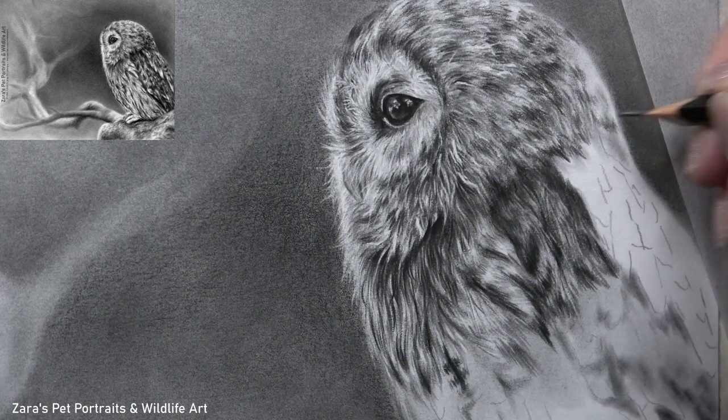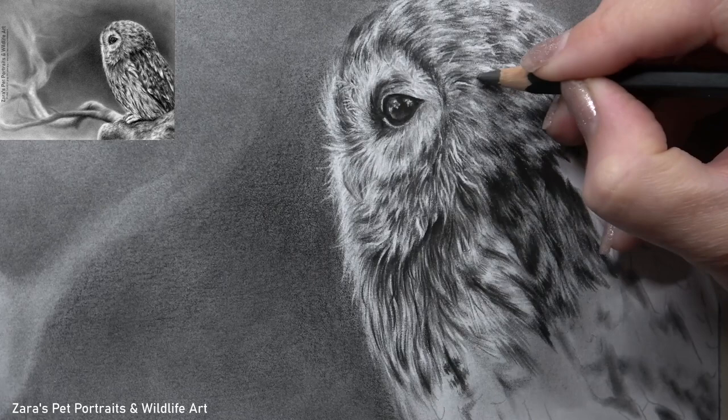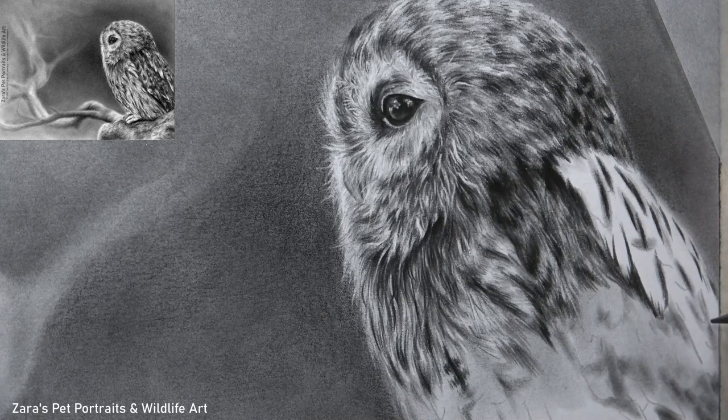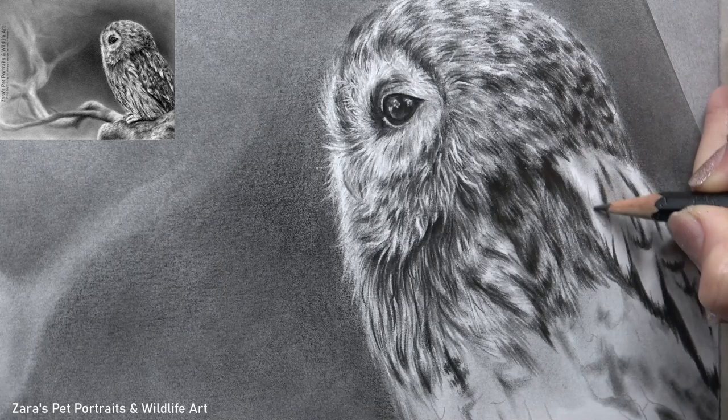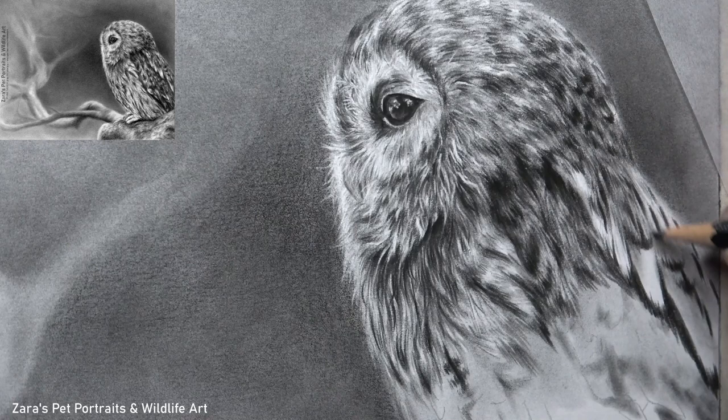Something I talk about in every tutorial is the importance of fur or feather direction, thickness, and length. With fur it follows the structure of the skin and skeletal system underneath, and this is exactly the same when drawing birds. The way we get this wing here looking like it's just resting on the back of the owl is all in how the feathers are travelling. You can see they are naturally slightly curved — there are no straight lines. This is really something we should be paying close attention to in the reference photo.